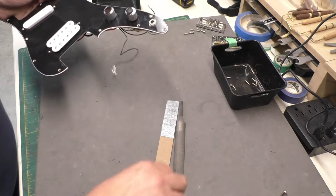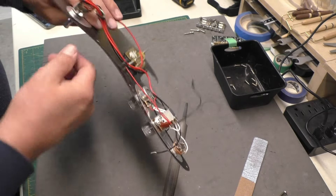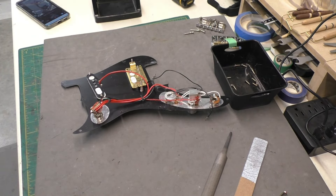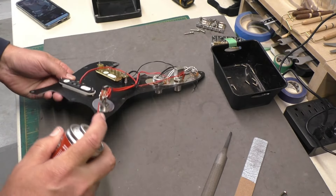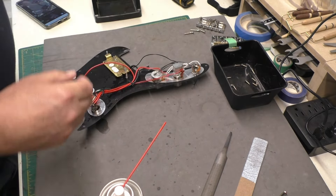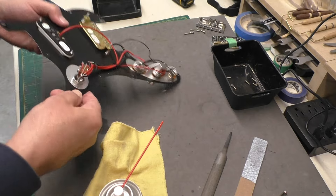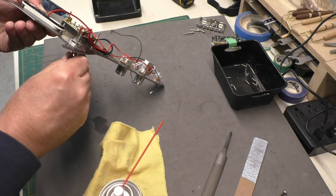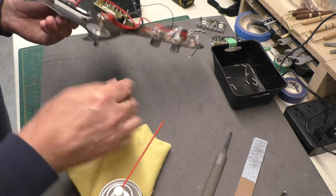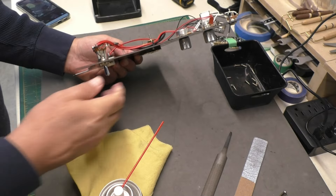Before putting the pickguard back on the guitar body, I'm going to clean the switch with some electrical contact cleaner. That could be a little dirty — that's what the owner wasn't sure about. I'll get that in there and work that switch back and forth a bunch of times. Looks like a decent switch — not a bad switch, sometimes these are really cheap looking, but this looks pretty good.